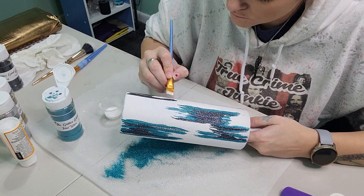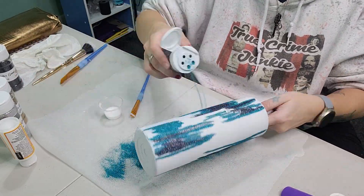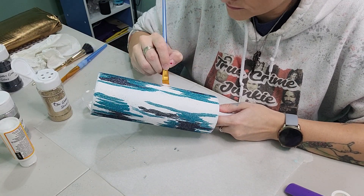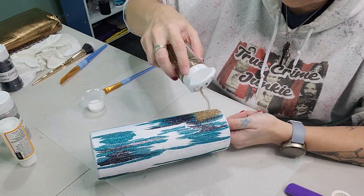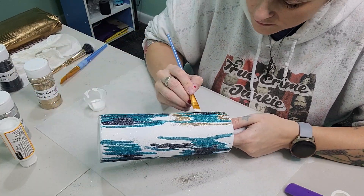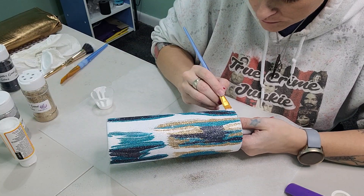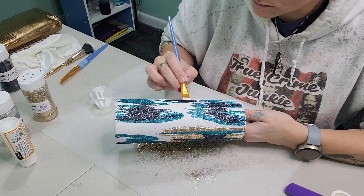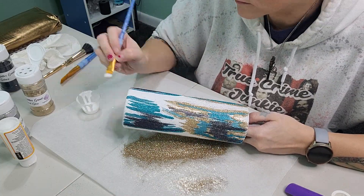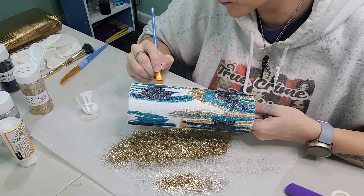We're just going to spread all the glitters outward, focusing on those certain areas and then moving out. Now we're going in with our Desert Glow and doing the same exact process — just stroking the paintbrush back and forth and bumping the Desert Glow up against the Tidal Wave. This is so gorgeous. You can place the glitter wherever you feel like — it's totally up to you how you want to create this tumbler, as long as you're doing the brush strokes.